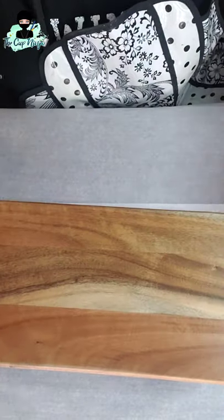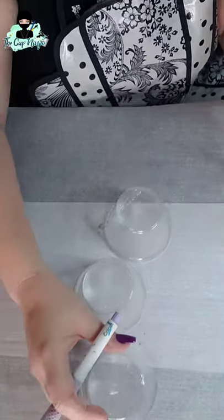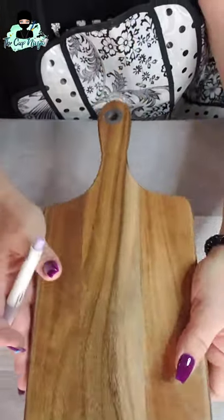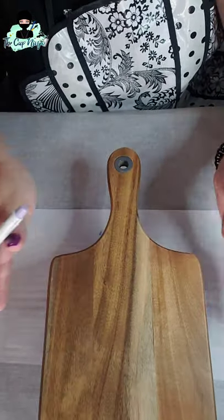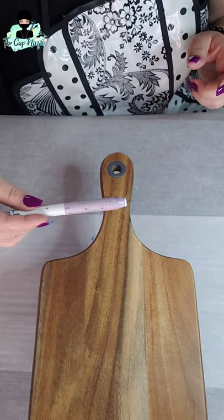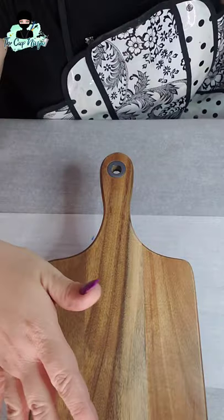I've propped my board up on cups so when epoxy wants to run off, it has somewhere to run off to. I'm only going to be working on one end, because it's a charcuterie board — you want a place to put food on the other end.